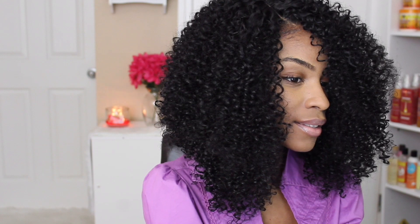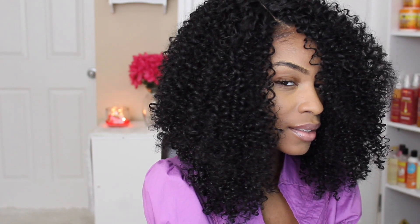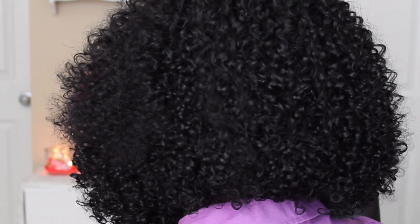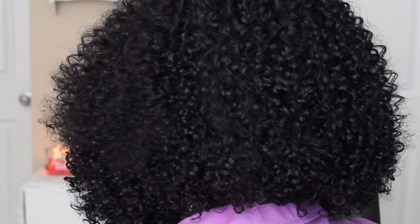There you have it — a nice faux bob! You don't have to cut your own hair. I absolutely love playing in cuts especially with curly hair because it's just super cute and it adds so much more personality to your curls.